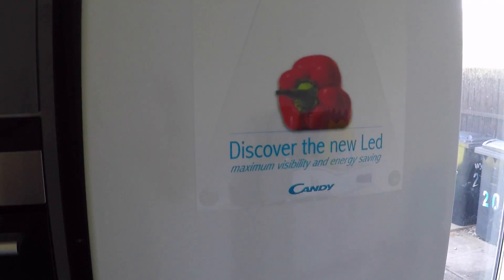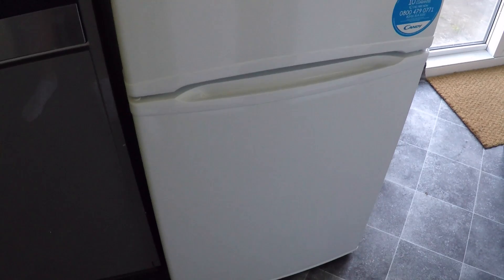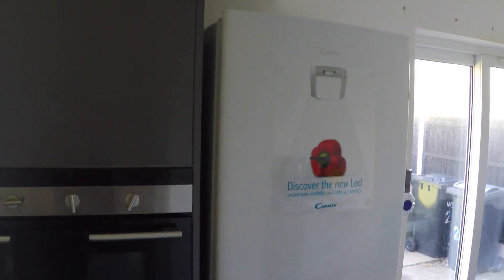Welcome to the review. Today we're looking at the Candy fridge freezer. We're going to go over some of the features. This is massive at 305 liters, meaning there's enough room for 16 bags of shopping — more than enough for any medium to large size family. The quality of this fridge freezer is fantastic.